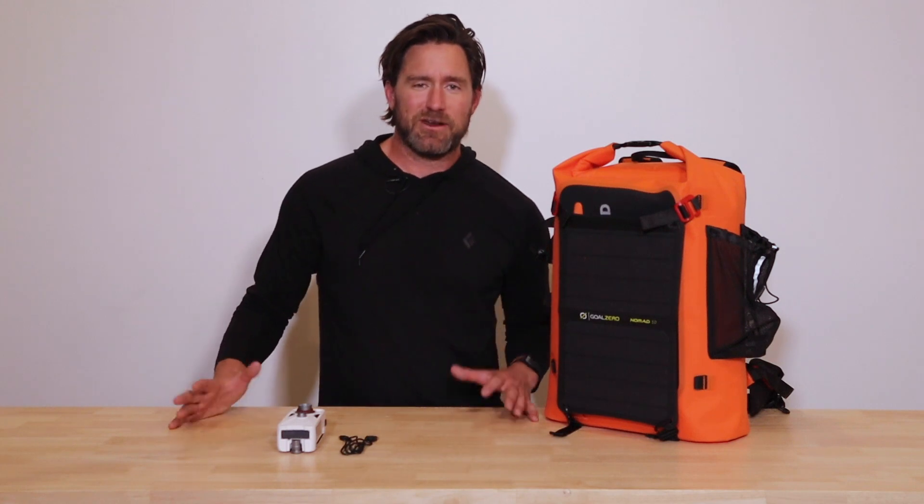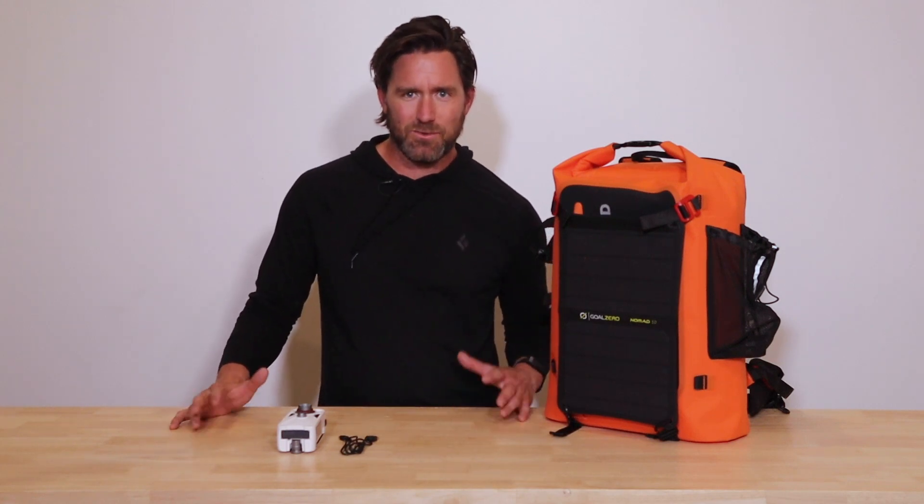Hey guys, Christian here with Uncharted. Wanted to show you a cool little feature of the 72 Pro. We have a bit of a collaboration with Goal Zero — we are a reseller of their products. We believe in them, have tested them, and love them. A lot of times, as you know, you get out into nature and there's no power outlets, so you need to create some power somewhere. We have the crank radio and a few options like that, but here's another great one.